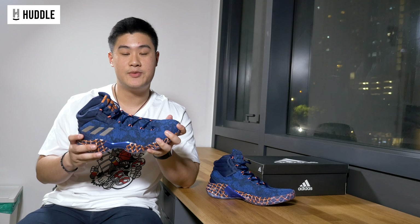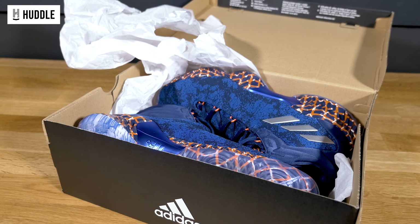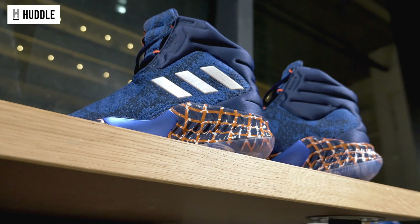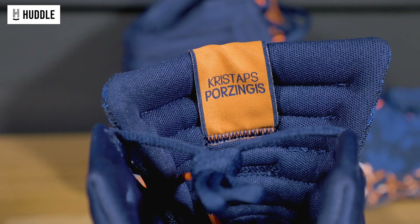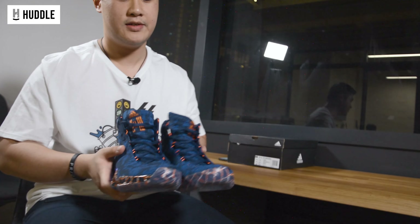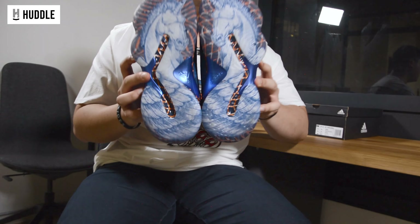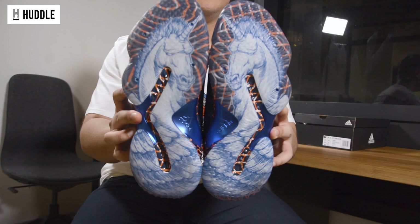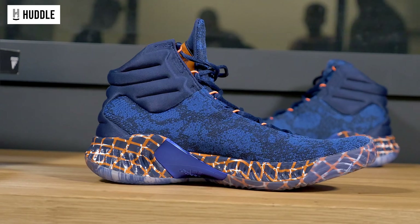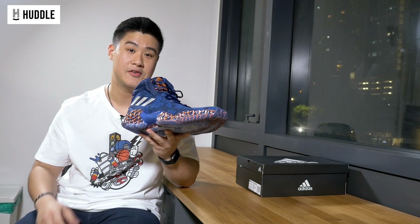Adidas released the Adidas Pro Bounce 2018 in this Kristaps Porzingis PE edition. As you can see, there are NYX colorways. You can see Porzingis' name on the toe right here. And this is honestly one of my favorite design aspects of the shoe — we've got the unicorn. Check it out. Full length graphic within the translucent outsole. How sick is this? The hits of orange and black definitely add a certain pop to the shoe. Definitely fire on court.